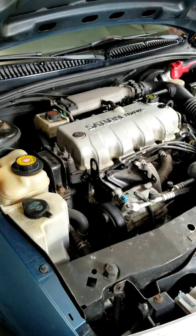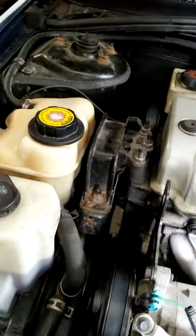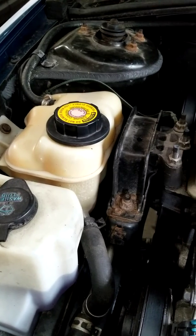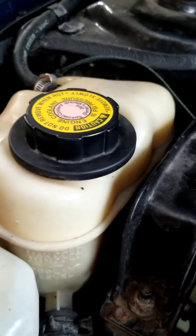I had the low coolant light come on in the car recently. I went to check the coolant reservoir and it was almost empty. So going through the whole system looking for the leak — since I'm not getting any puddles in the driveway — I started with the coolant reservoir. I looked it over very carefully and I don't see any cracks or leaks with the tank.